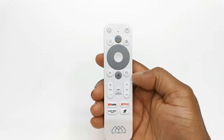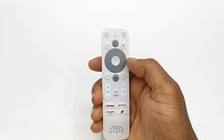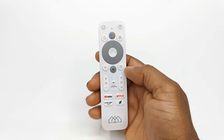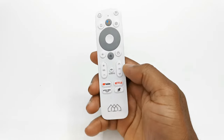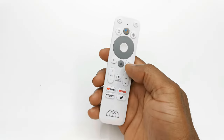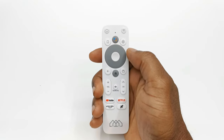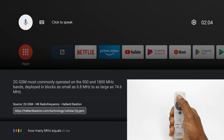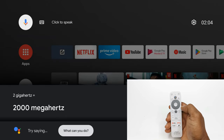The included remote has a built-in microphone to work with the Google Assistant feature. It has a button to quickly access the settings area. You have your standard home and back buttons and volume controls. It has dedicated YouTube, Netflix, Prime Video, and a custom shortcuts button. This remote works via Bluetooth and the Google Assistant feature works flawlessly — for example, asking how many megahertz equals two gigahertz, and it correctly answers 2000 megahertz.